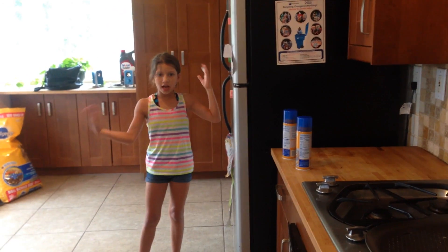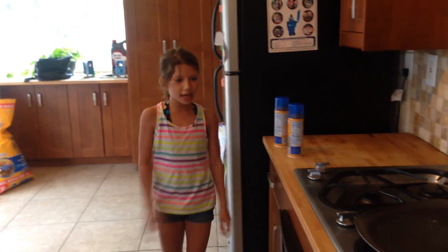Hey, welcome to Lila's Kung Fu Kitchen. And today I'm going to make my famous, famous Mickey Mouse Pizza.